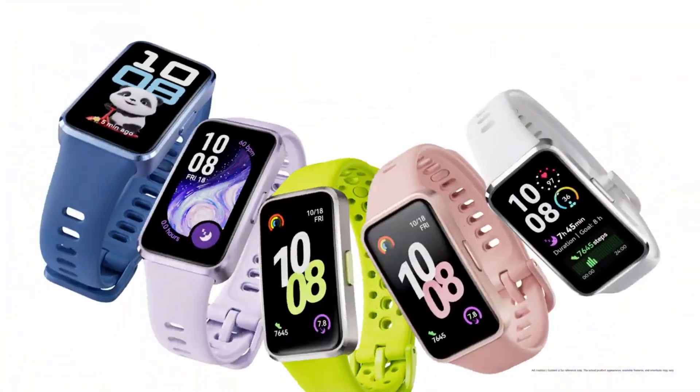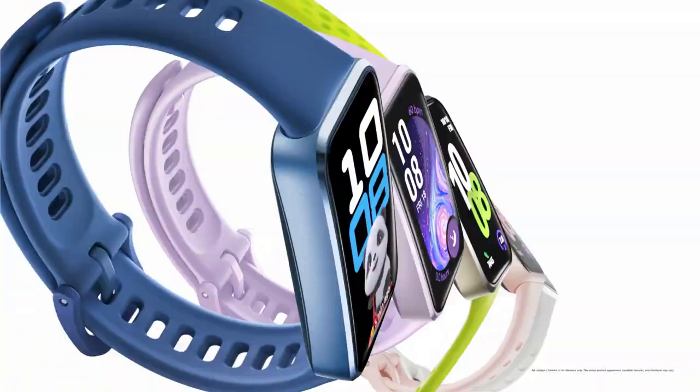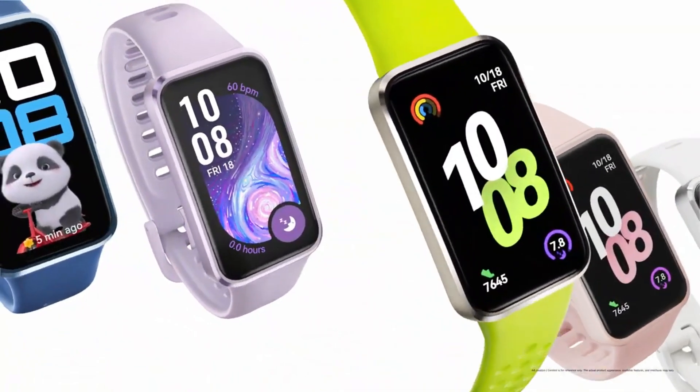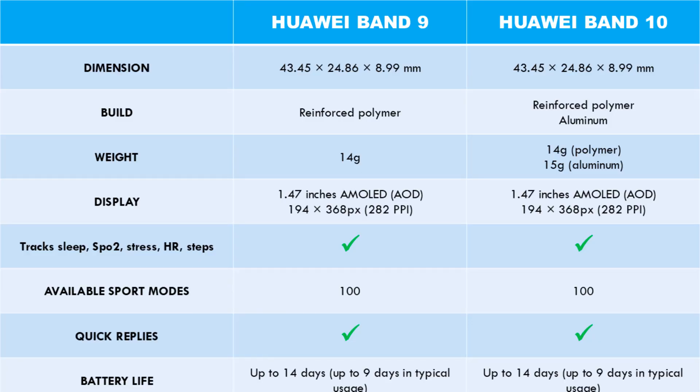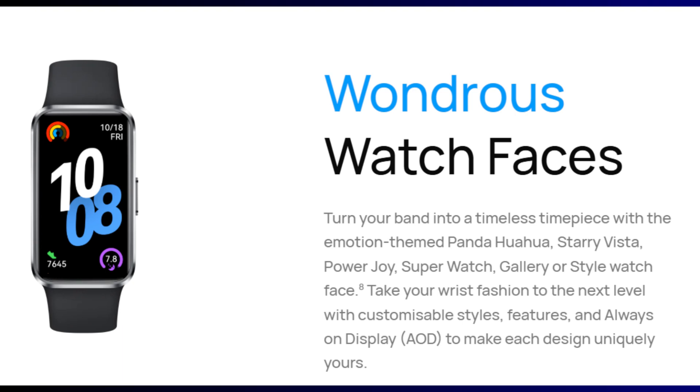As per the design, the Huawei Band 10 is not any different from its predecessor, but it welcomes a more premium aluminum case material. In the display department, nothing has changed — the Band 10 has the same 1.47-inch AMOLED display with the same 282 pixels resolution. Like its predecessor, the Band 10 also has an ambient light sensor that auto-regulates the brightness of the display.